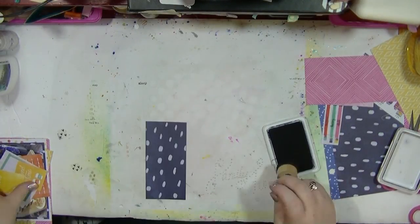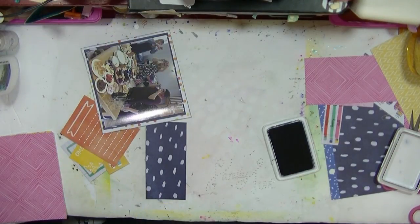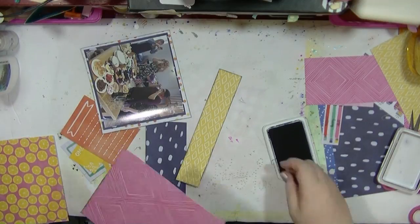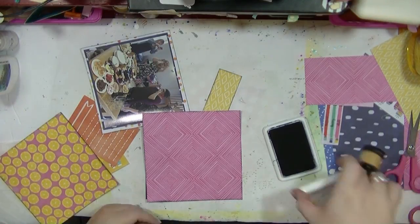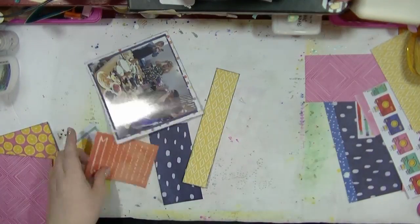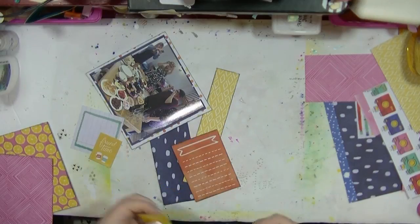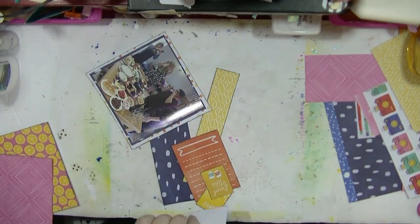I'm going to ink up my edges because I'm using a mixture of different supplies — inking the edges is just going to bring it all together. I don't necessarily always ink my edges, but I'm on a little bit of an inked-edge kick at the moment. That's just how the mood takes you at the end of the day. So I've got all of those bits and pieces inked up.